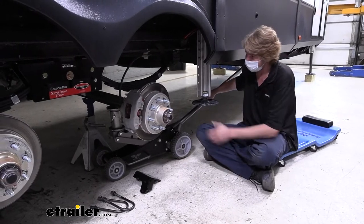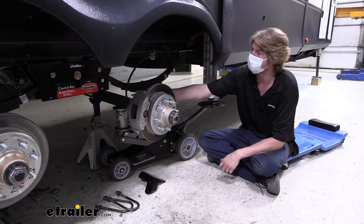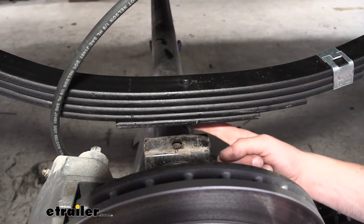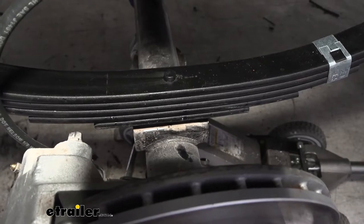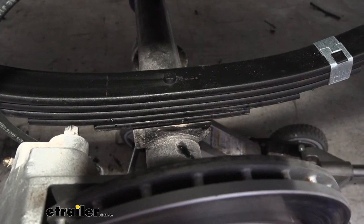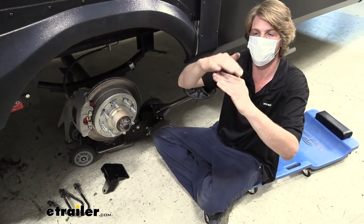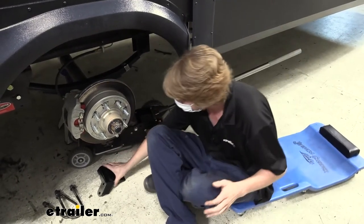To get our axle back into place, first we use our jack to lift the axle up to contact the bottom of our spring. If we look at the bottom of the spring, you can see the peg at the top that runs straight down, with a nut on the bottom holding the stack together. That nut needs to go down into the hole on the spring seat on our axle. I'm jacking up the axle and guiding it to line up with that hole — and there it dropped right into the hole. If we jiggle it we can feel it's down inside the alignment hole. Looking at the spring seat and spring, there's no gap between them, which confirms we're lined up.